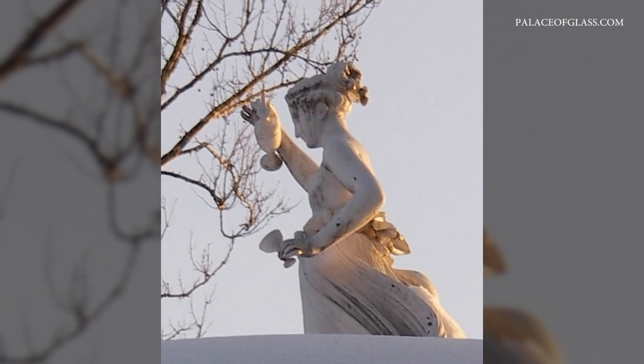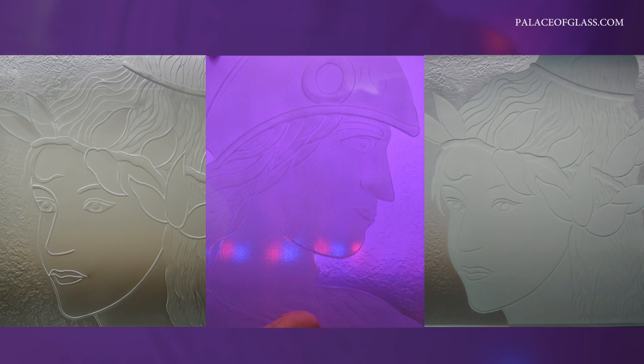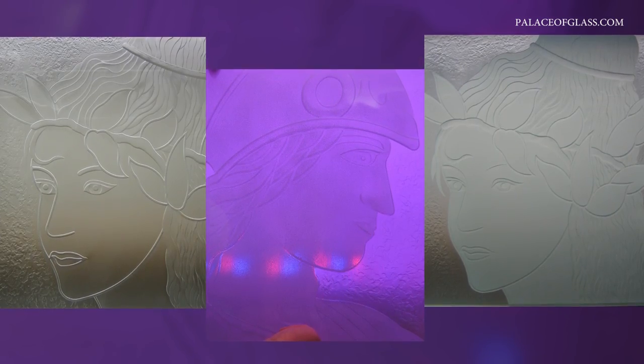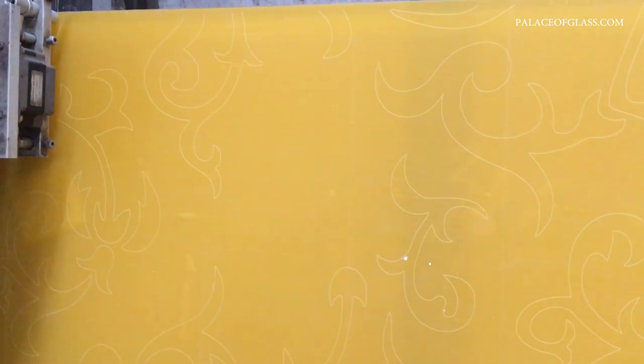The first step in sandblasting is obtaining a pattern or design. After carefully sketching and conceptualizing the project, we will create a pre-production layout that will show the exact location of all the lines to be carved. After that, we will transfer imagery into a vector file and print it on a vinyl resist.